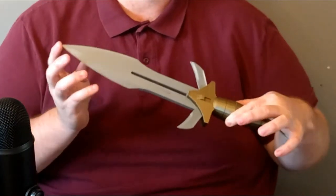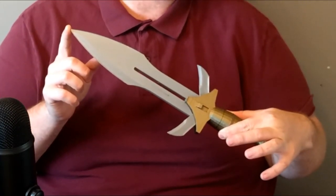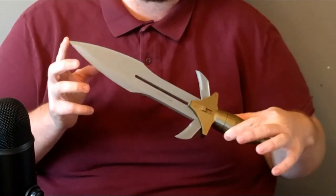So I'm going to start off with a print that'll hopefully bring a lot of honor to your house. Today I'm showcasing this Klingon Dagger, modeled after the Klingon Dagger from Star Trek: The Next Generation.